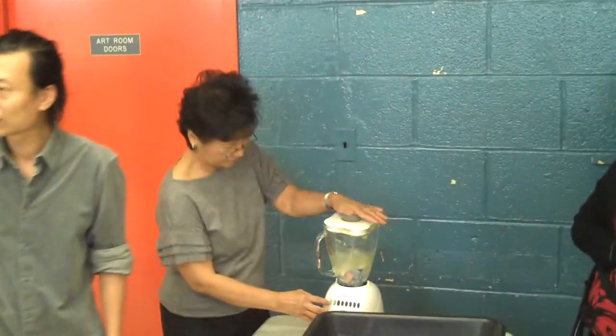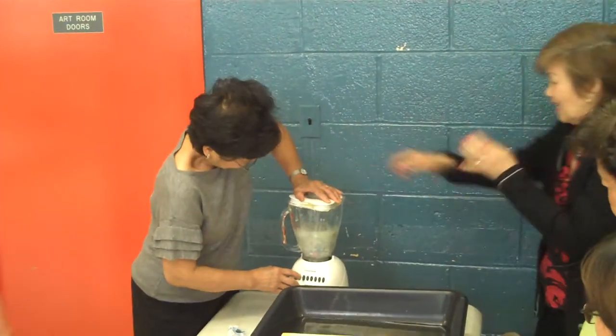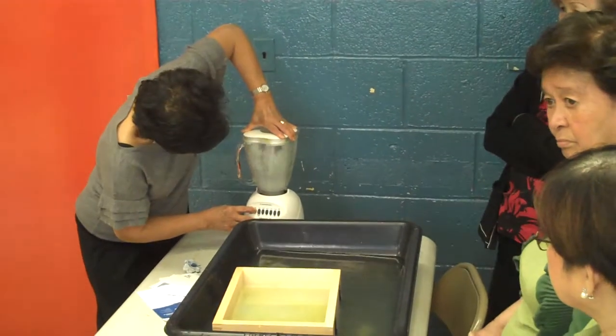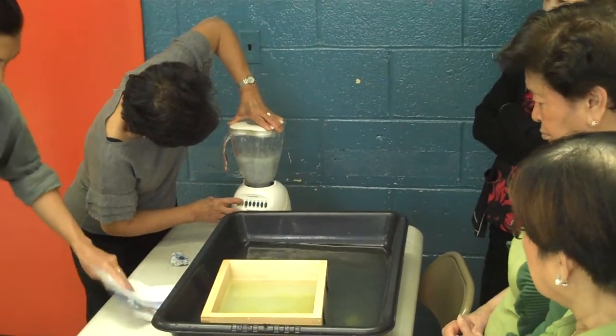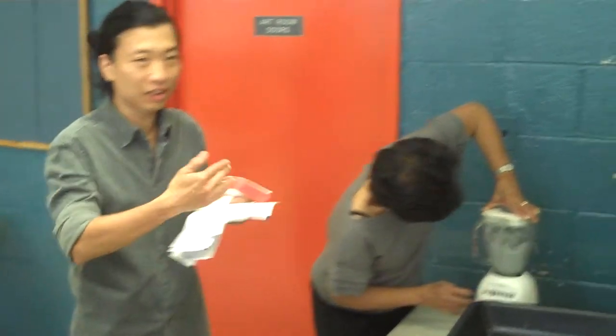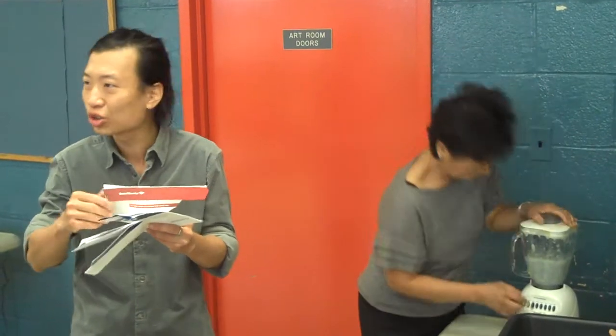Someone who wasn't here before asks: what kind of product can be used in the paper making process? Any kind of paper? Junk mail paper that is not coated works well. Sometimes paper has plastic on it, which is bad. If it is glossy, like magazine paper, that is not good to recycle.